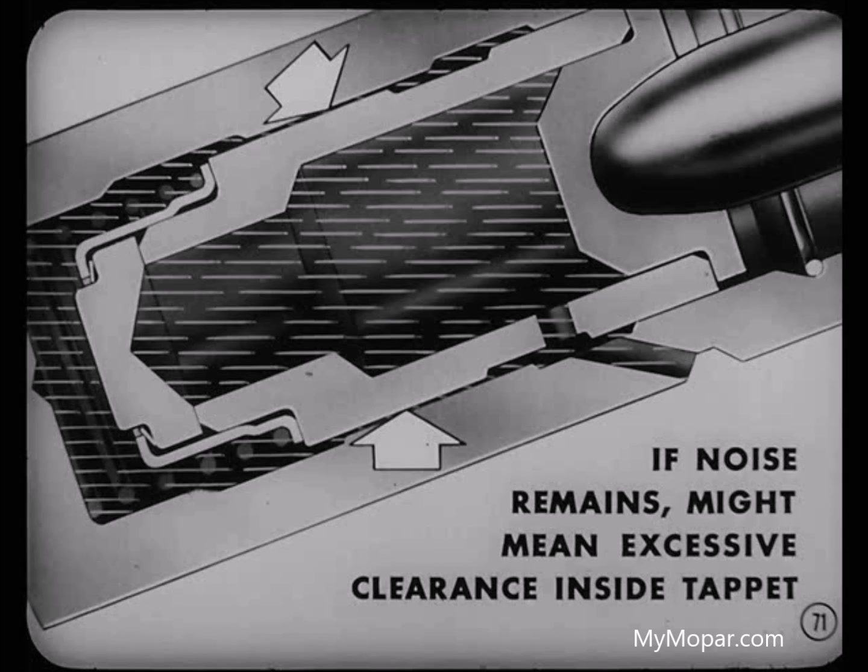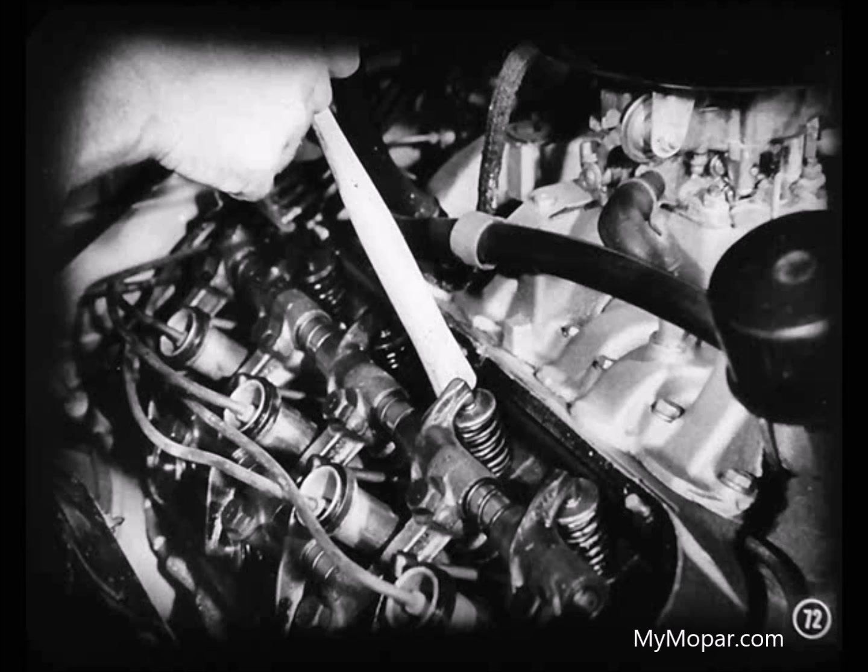But what if the noise doesn't go away? Well, that's something else again. If the noise remains, there might be excessive clearance between the plunger and body, resulting in too much leak down. In a case like this, you can fill the tappet by quickly pressing the valve spring down — that will cause the pressure chamber to take in an extra supply of oil from the reservoir, and that should make the noise go away. But if the tappet has excessive leakage, the noise will come back. Try filling the tappet three or four times. If the noise comes back each time, replace the tappet.